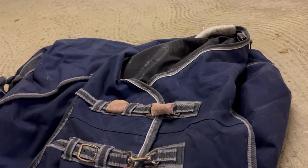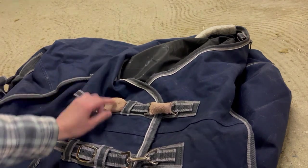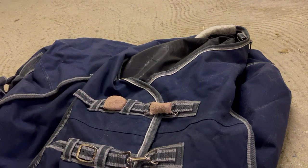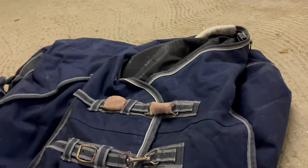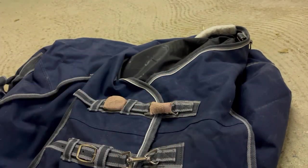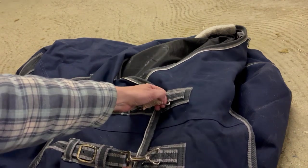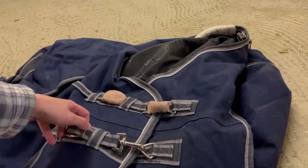Hi everyone, this is Aria and I wanted to show you a security measure that I've been implementing on my horse's blankets since last winter and it has worked really well. I'm using a roll of adhesive bandaging to cut a stripe that's about a foot — 30 centimeters if you are in metric — to wrap around the buckles in the blankets. This helps avoid the buckles getting caught in their hay nets.